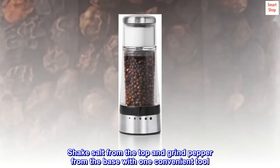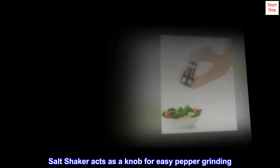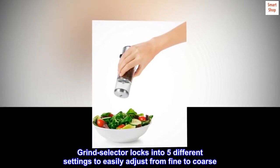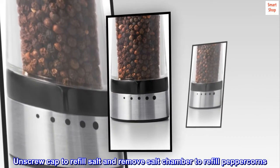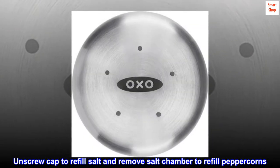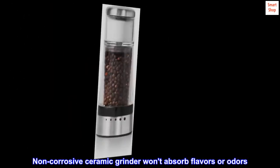Shake salt from the top and grind pepper from the base with one convenient tool. Salt shaker acts as a knob for easy pepper grinding. Grind selector locks into five different settings to easily adjust from fine to coarse. Unscrew cap to refill salt and remove salt chamber to refill peppercorns. Sold filled with black peppercorns and granulated salt. Non-corrosive ceramic grinder won't absorb flavors or odors.